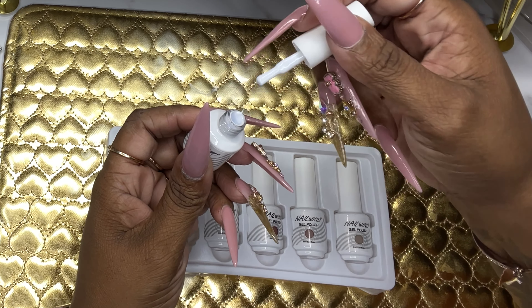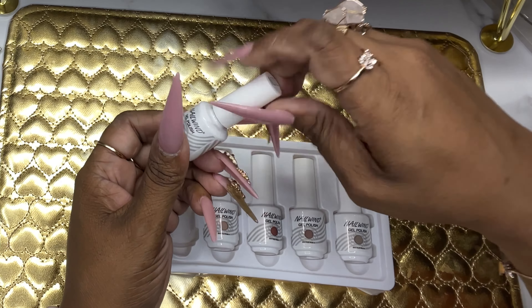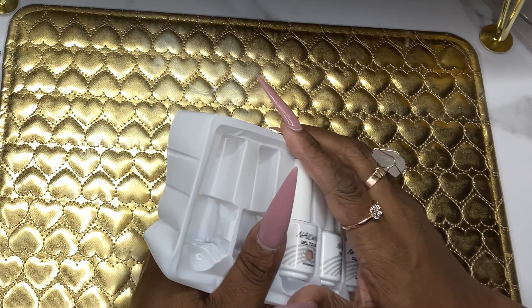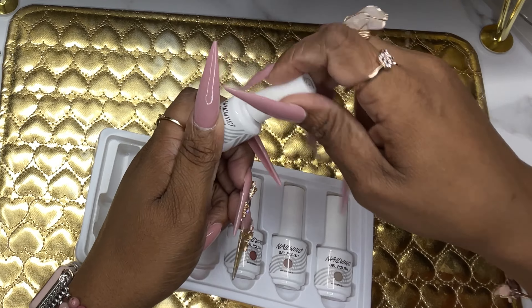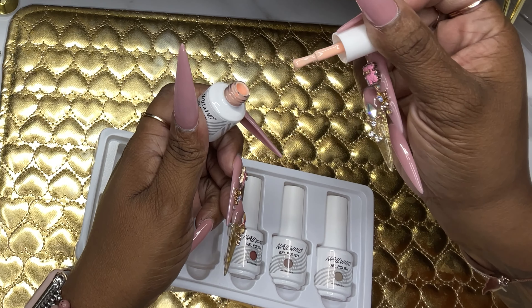Oh, this is white — it kind of looked gray in the bottle but this is actually white. I actually needed another white because my white is kind of low. This next one is another nude, more of a peachy type nude — it's more in the peach family.